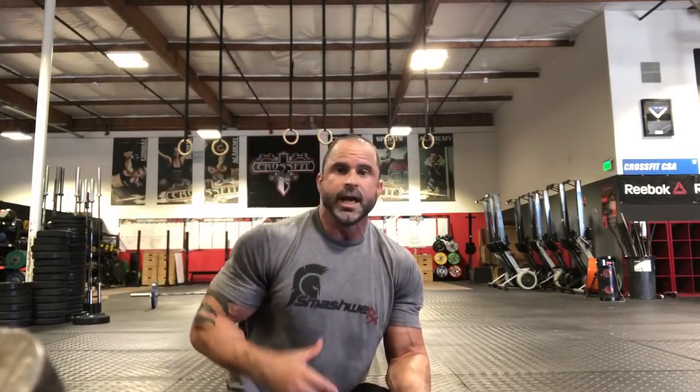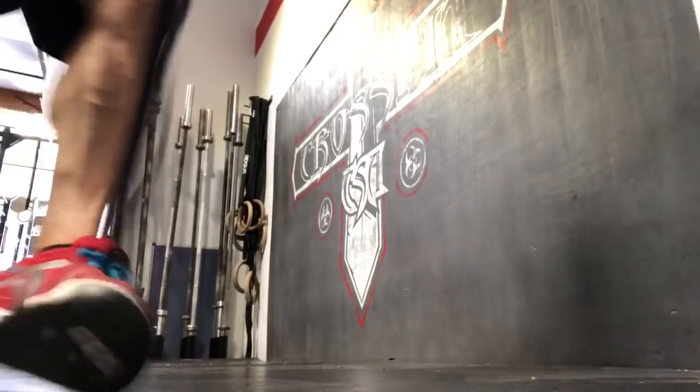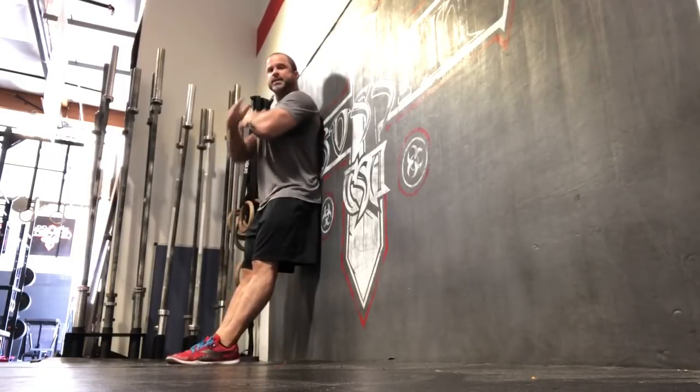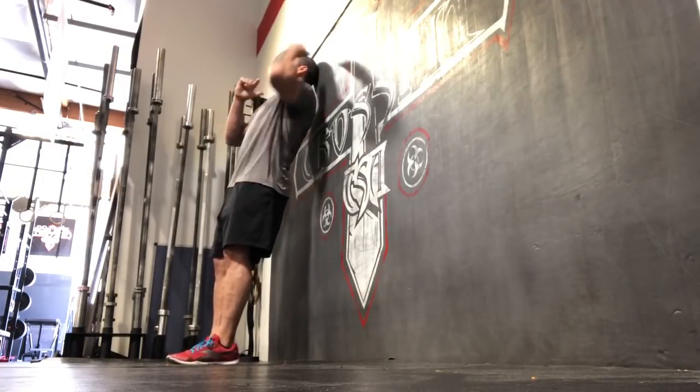The last drill is about regaining normal head carriage — eliminating that anterior head carriage — by retraining the posterior cervical musculature. This one is incredibly easy to do, which makes it easy not to do. Get up against the wall, take your hands and cross them across your chest. I call it the L-rule: come up against the wall making a straight line.